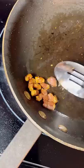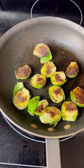Let's start with our bacon, get that nice and crispy, render all that fat. Then we're going to fry the Brussels in that bacon fat. Let's deglaze with some chicken stock and get those in the oven to roast.